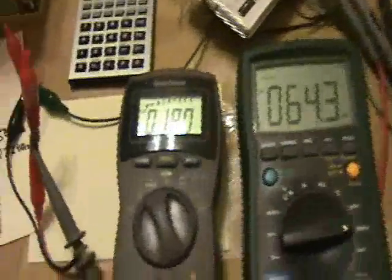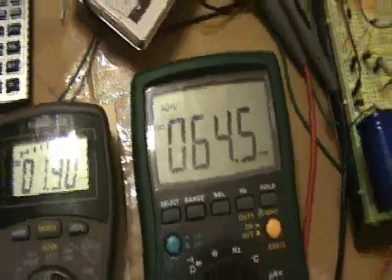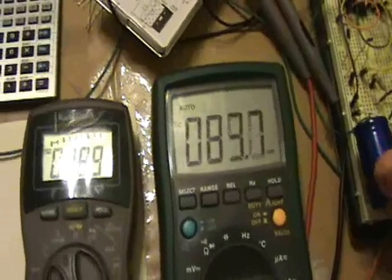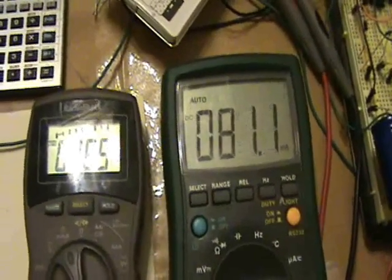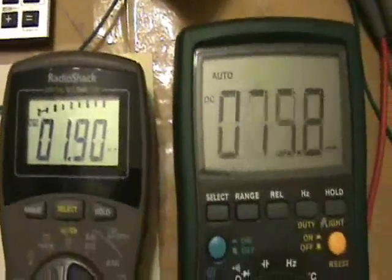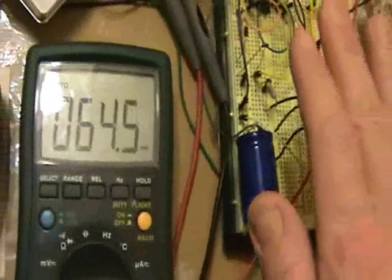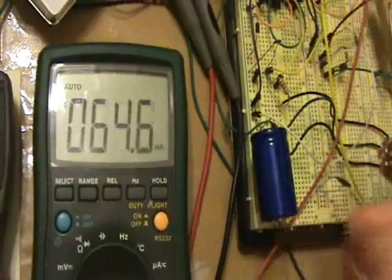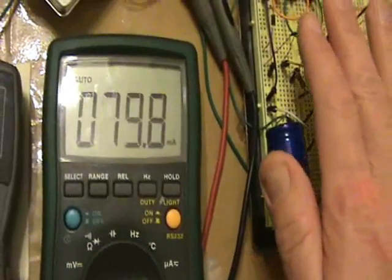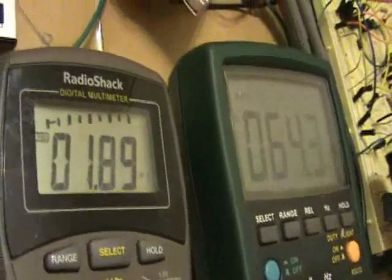I want to show what happens on these two meters — this is the load current, this is the power supply current — as I move my hand close to the circuit board. The ringing actually will cause a current drain from the main supply. And this current doesn't seem to change much — it changes just a little bit.